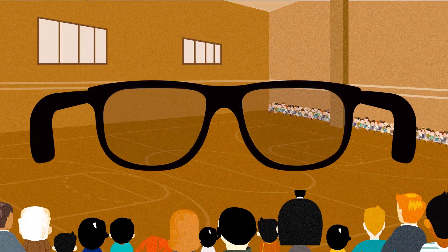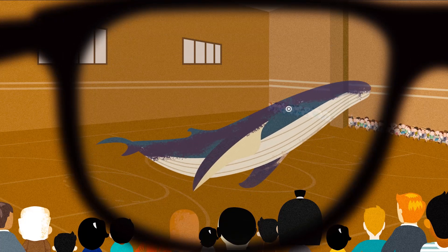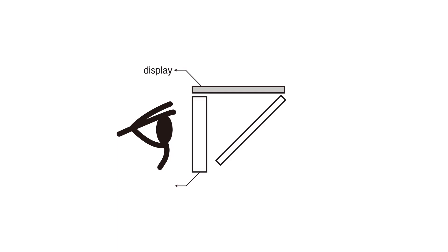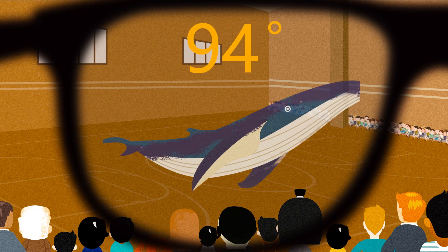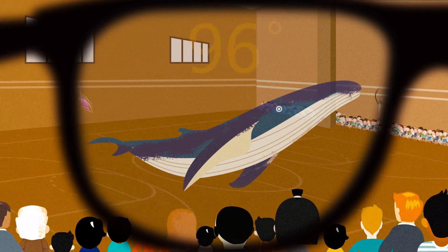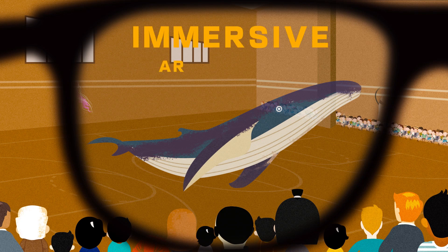Most AR glasses promise to give you an experience like this, but delivered through a product like this. With the optical technology we invented — dual-channel mixed optics — MIX remains slim in size but comes with a 96-degree FOV. The virtual image will cover almost the entire field of view and it's mixed with the environment naturally. It's truly an immersive AR experience.